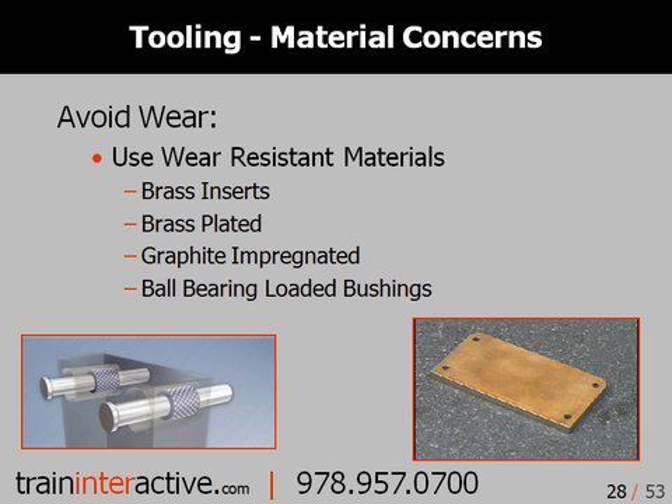When possible, use wear-resistant materials in any location where two surfaces meet. Wear plates on slide locks and graphite-impregnated bushings are a great way to help ensure the longevity of your injection mold. As you can see on the left, ball-bearing-loaded bushings are a great way to provide longevity to your injection mold with little additional cost. Many mold suppliers will provide these bushings pre-installed when ordering your mold base.